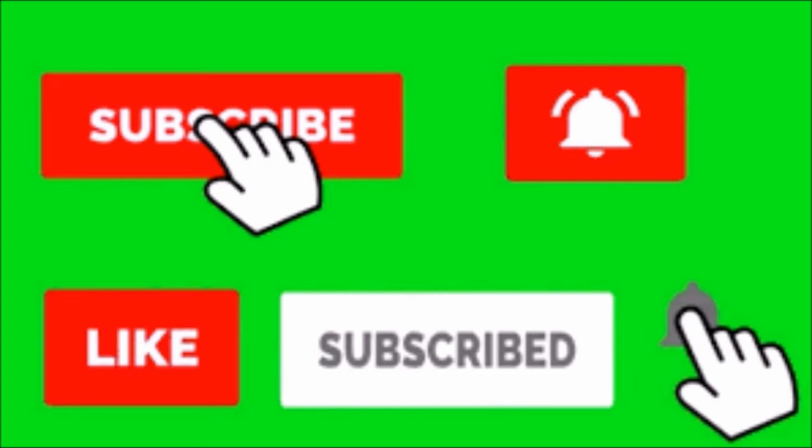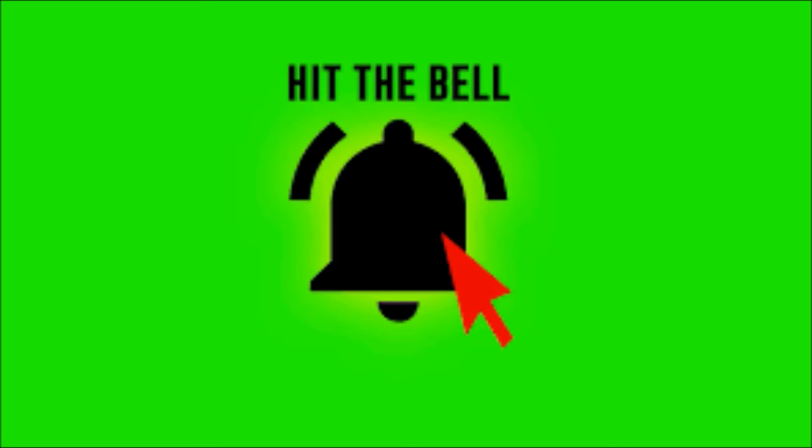Make sure you hit subscribe and the like button, and hit that notification bell so every time a new video comes out you can be the first to know. Let me know what tutorials you want to see next in the comments. See you next time!